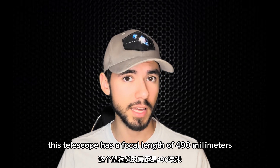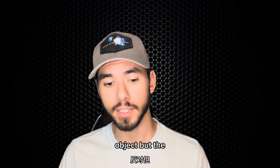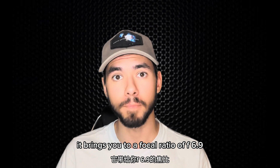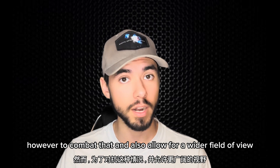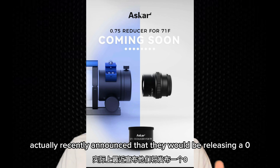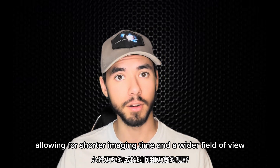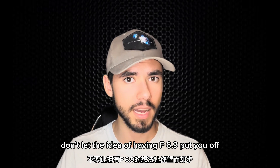This telescope has a focal length of 490mm, which is great if you want to get up close and personal with your favorite deep sky object. But the problem is that when you combine that 70mm aperture with the 490mm focal length, it brings you to a focal ratio of f/6.9. However, to combat that and allow for a wider field of view, Sharpstar Optics recently announced they would be releasing a 0.75x field reducer for the Askar 71F, allowing for shorter imaging time and a wider field of view. But without that focal reducer, don't let the idea of having f/6.9 put you off.